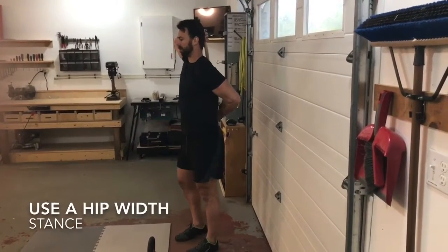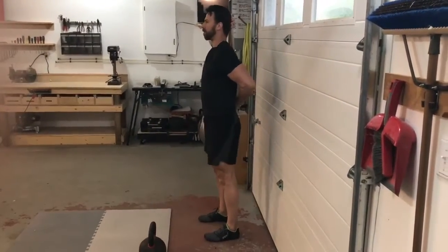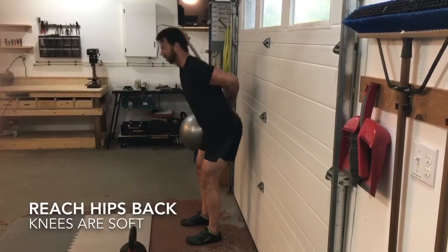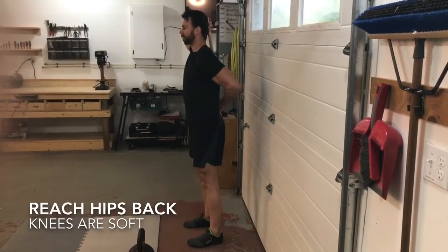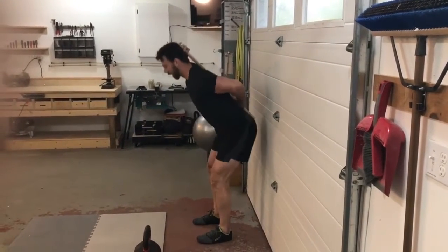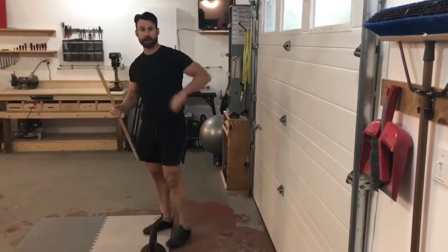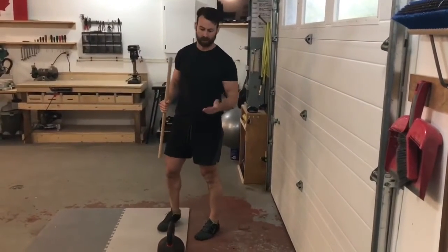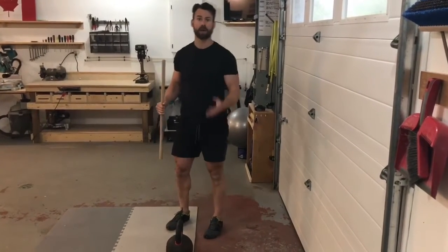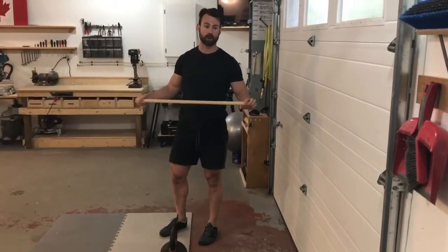You want three points of contact on the dowel: your neck, your upper back, and your lower back. Get close to a wall, maintain those three points of contact, then break at the hips first and push your butt back to the wall. This teaches you to hinge at the hips first and keep your back and neck neutral — that is the fundamental aspect of the hip hinge.